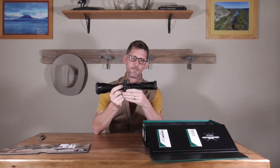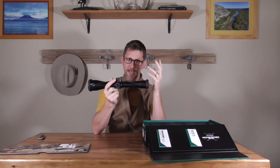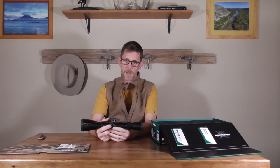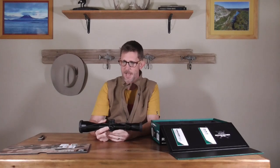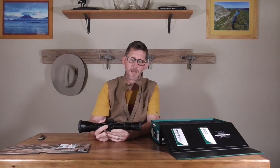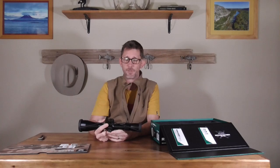I'll mention that I'm a big fan of Meopta — I think you get a lot of bang for your buck — but they're a little heavy, around 31–32 ounces. When I had the Meopta on top of that Benelli, which was a seven-pound gun, it weighed a full extra pound over the Expo Pro. When I took that Meopta off and put the VX5 HD on, it felt lighter.